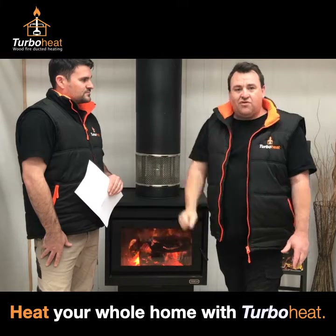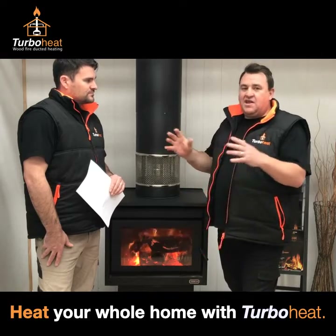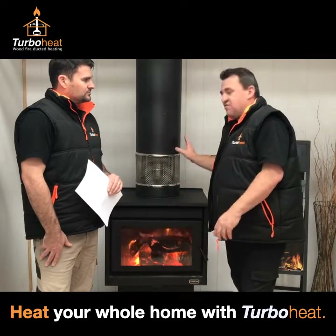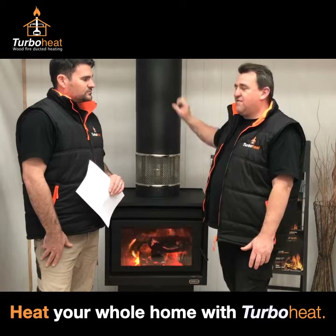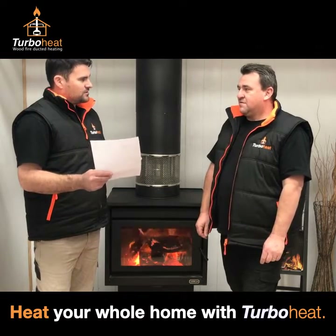That radiant heat heats up the air being sucked up and then transferred to all the bedrooms — anywhere you need it in the house. We don't have many limitations on how far it needs to go or how hot it can be because we're actually heating the air up, being attached to the wood fire itself. So we've got an actual heat source that heats air, and the air transfer doesn't.